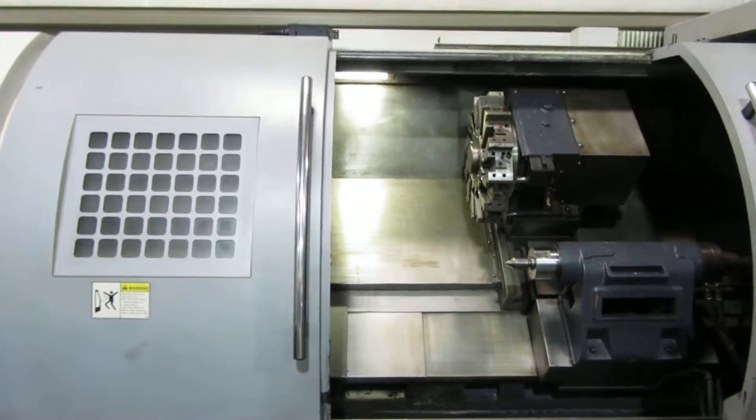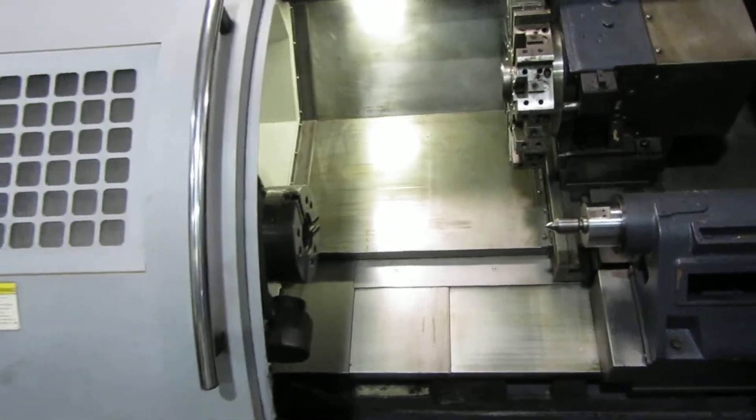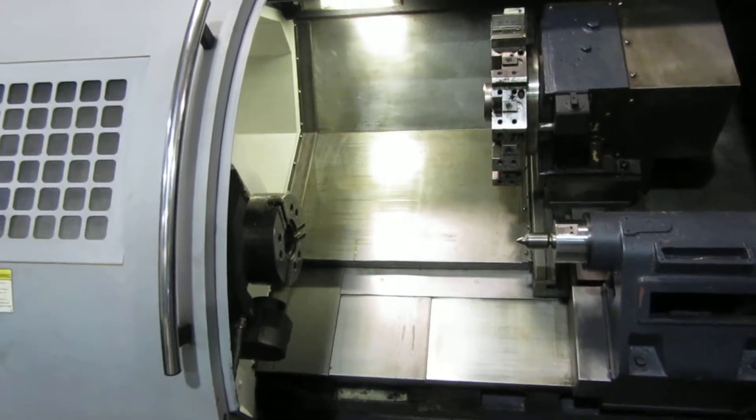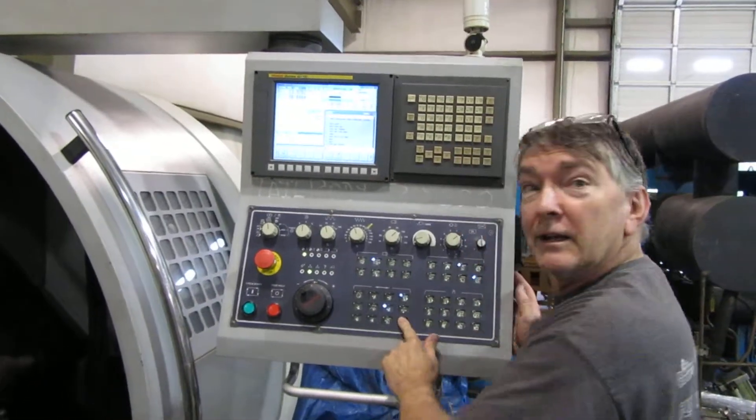Okay, so this is the Viper CNC lathe video of it operating today, which is October the 10th. All right, Charles Tucker — hello! All right, good deal, thank you.